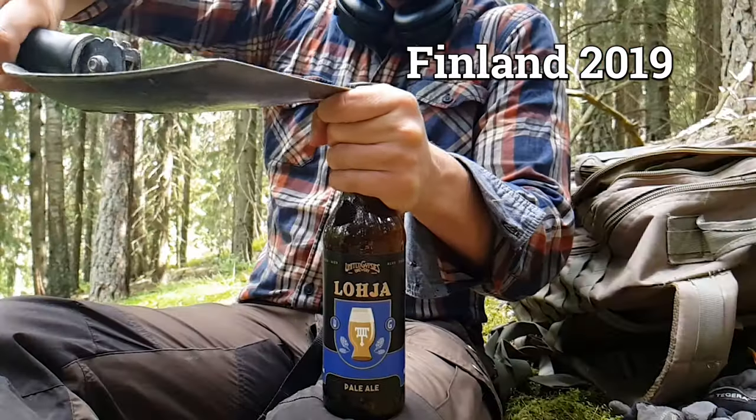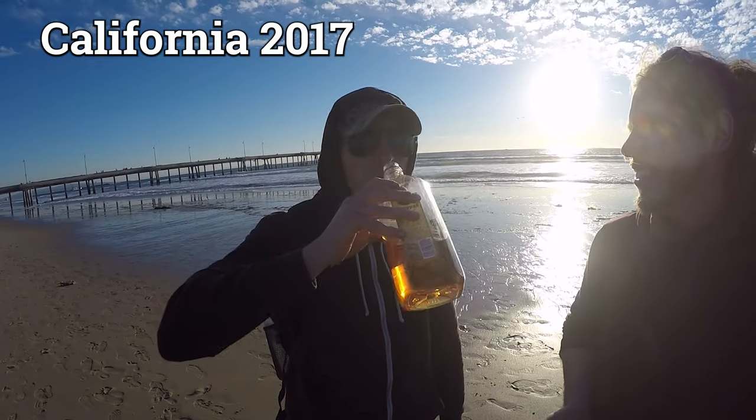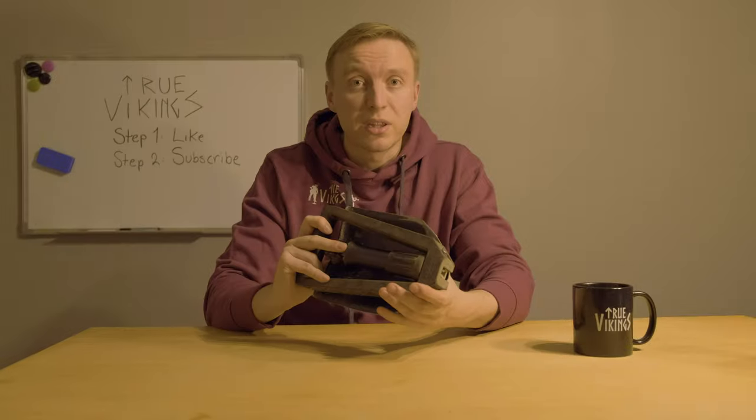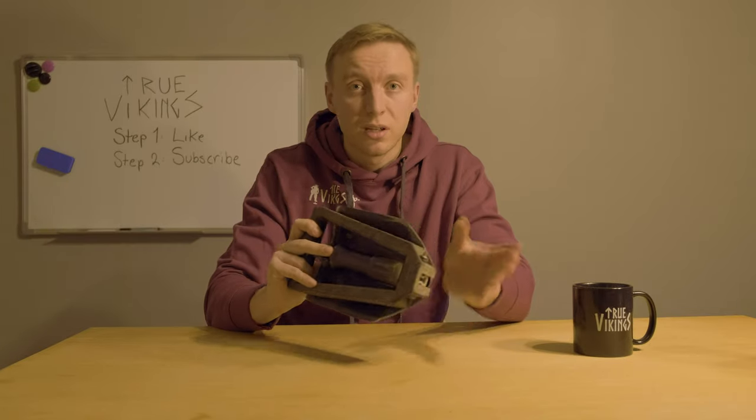It has been with me to England, Denmark, Germany, Finland, and the USA. I can't remember if I used it in the USA though, because we were only metal detecting on the beaches, but never mind.